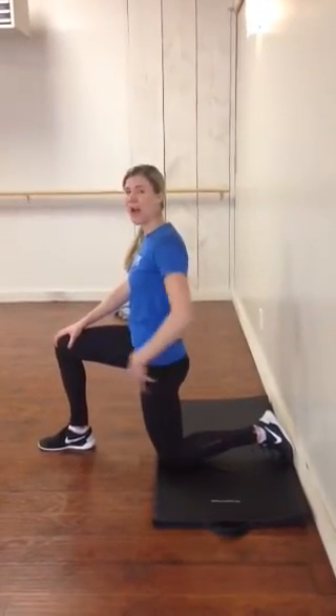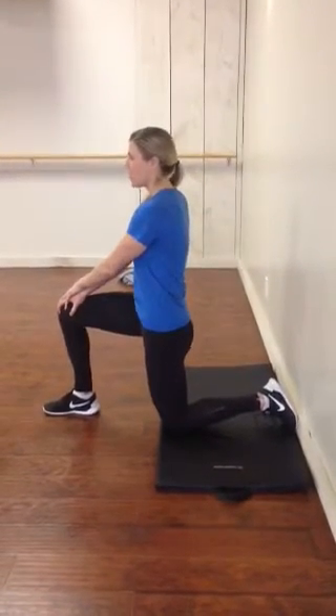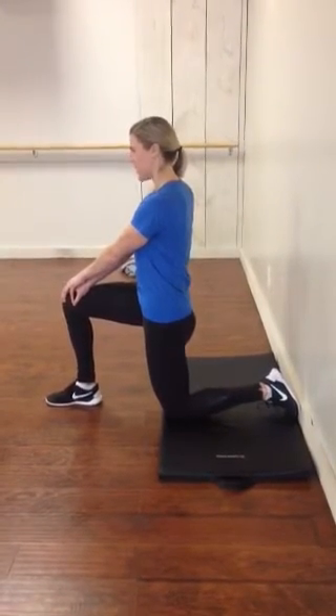By contracting that glute, we're actually going to get those hip flexors to relax. Once you relax after that 5 seconds, we're going to push the hand, tuck the tailbone, and hold that glute contraction for 5 seconds.